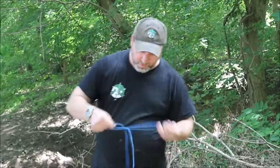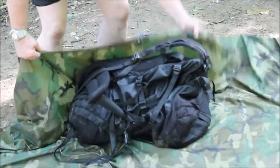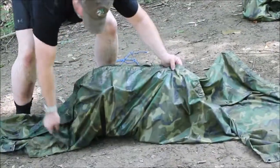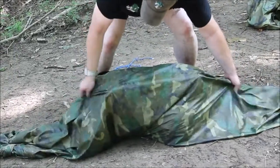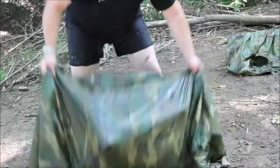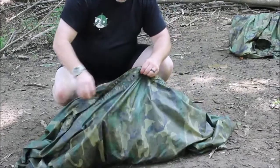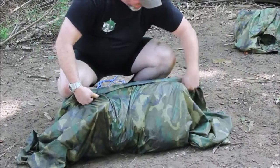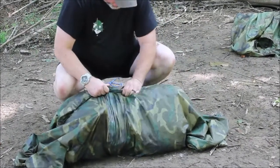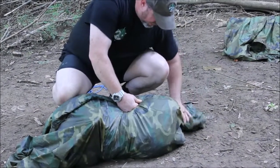The first thing we're going to do is pull the poncho over our gear. If you've got two packs and there's two of you, lift it up, center it, fold it over. Now you're going to take your poncho from the center and start rolling it as tight as you can towards the end. Keep rolling it as tight as you can — the tighter the better.